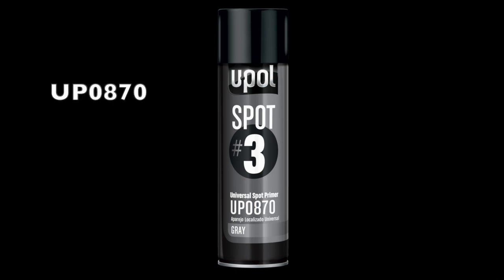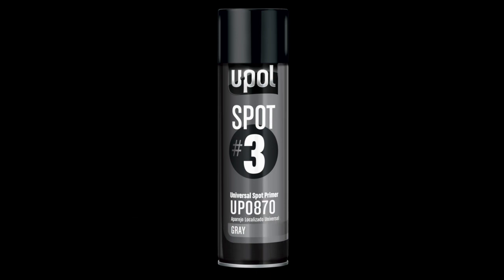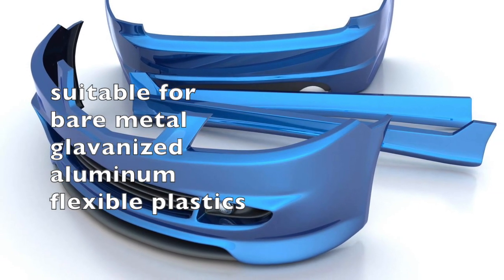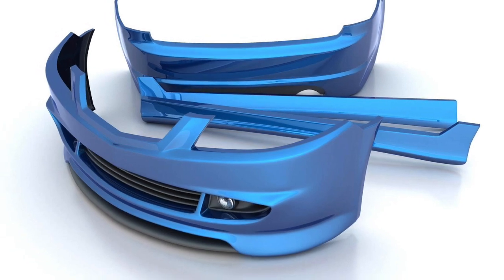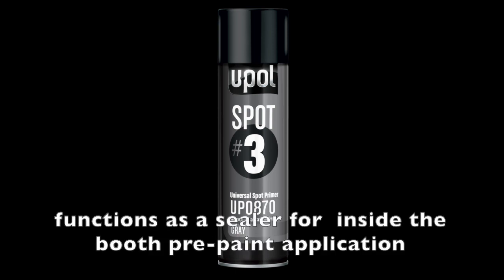Spot-3 is a medium-build, multifunction primer that, like Hi-5, is suitable for use over all automotive substrates, including flexible bumper components, without the use of an etch primer or an adhesion promoter. Spot-3 dries very fast and has the added benefit of doubling as a sealer for sand-through areas inside the booth prior to paint application.